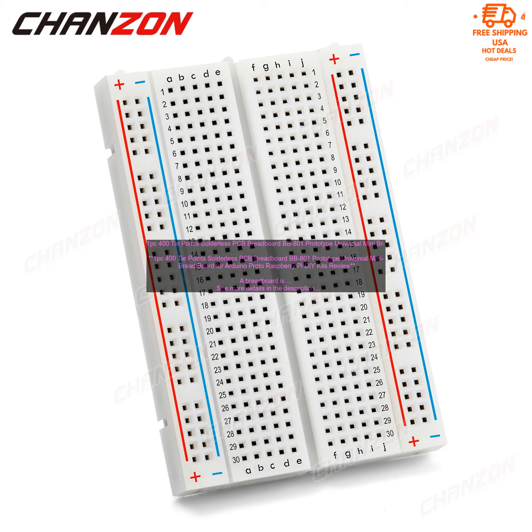Overall, the BB801 400 Tie Points Solderless PCB Breadboard is a great option for hobbyists and makers who want to get started with electronics prototyping. It is affordable, easy to use, and has a number of features that make it more user-friendly than some other breadboards.